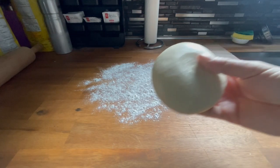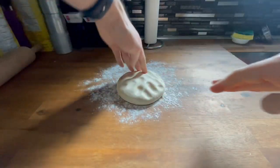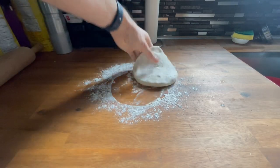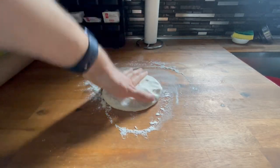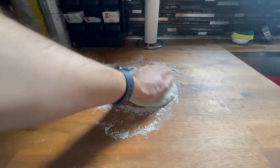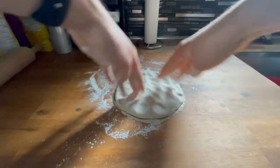Get the dough ball down in the flour and press down, kind of move it around just to get enough flour on it so that it doesn't stick to your pan. I kind of knead it down with my fingers first.